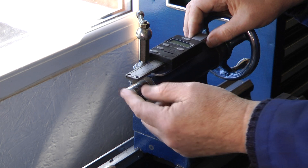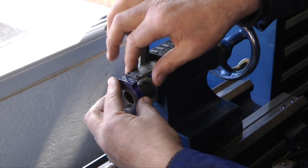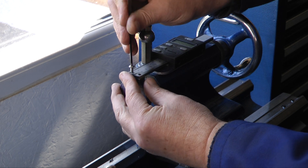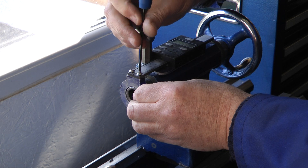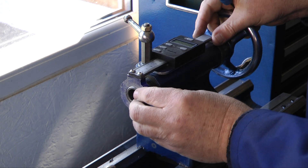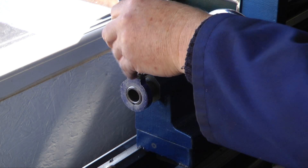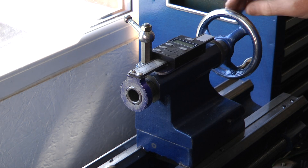Also with this setup you can pivot, so if there's any misalignment you can take that up. I'll put these two bolts back in the top, just to be happy with the alignment and the position of this collar. I'll nip the collar up and that's it — reinstalled.